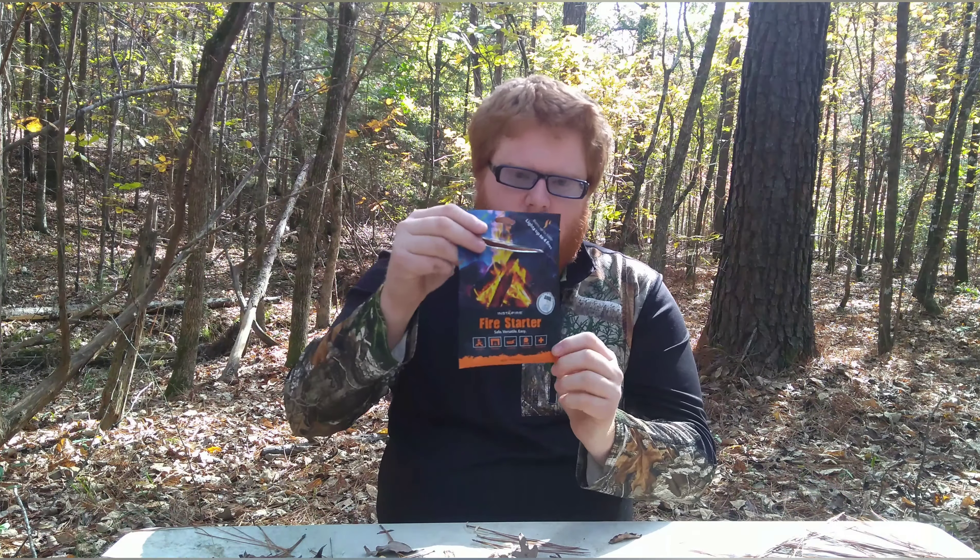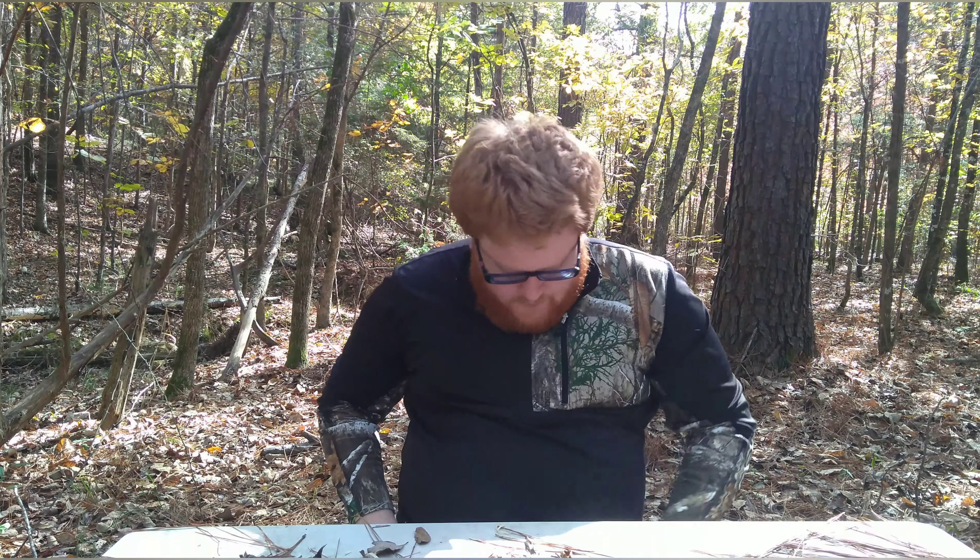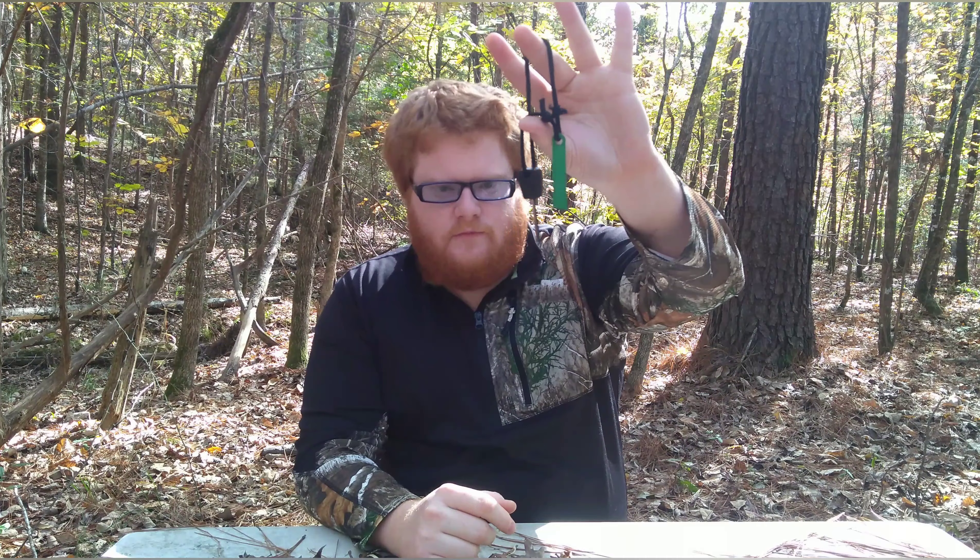Hey fellas and ladies of SurvivalX here. Today we're going to talk about something I've already tested — I'm going to do a round two because it didn't do too good the last time. That is the Instant Fire Fire Starter. Since I posted that video, people said I did it wrong. I think it was a CEO Barnes who sent a comment saying I needed to do it a different way, so I'm going to listen to him because this is his product. I'm going to test it again with a flint and steel.